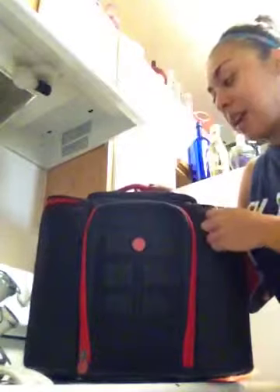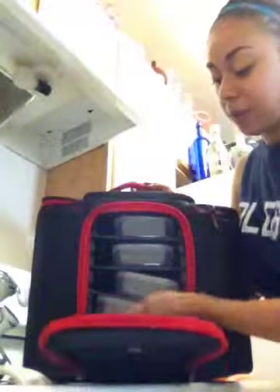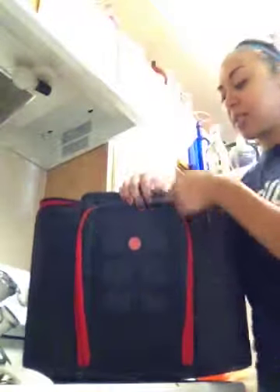We actually bought this one more for travel. We said, if we go out of town and want to pack food, it's perfect because it's got enough for me and for him — we don't have to pack both bags, we just pack one. So this is the one.